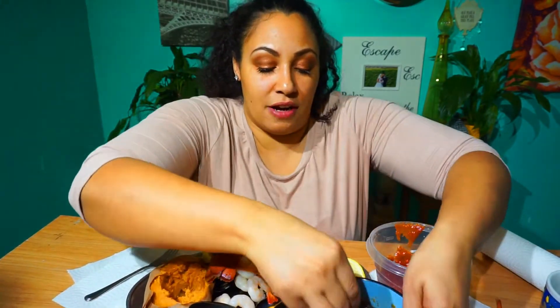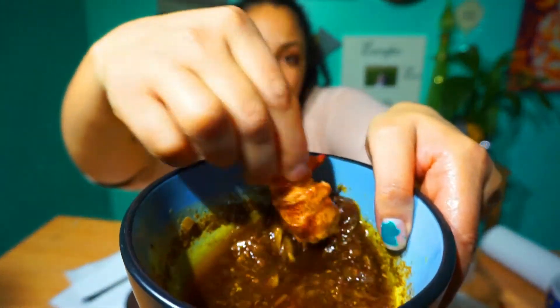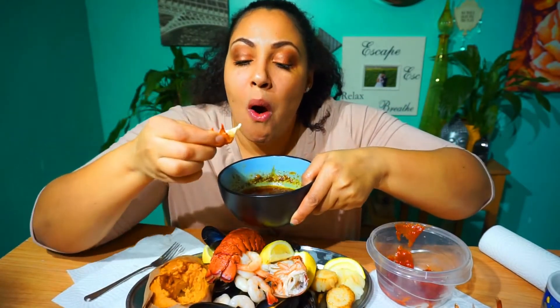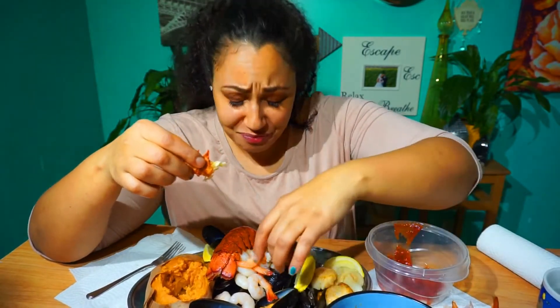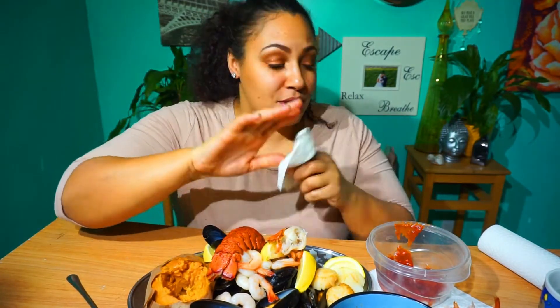I think I'm going to go straight for this — just dip it in the sauce. So good. I made mine with a little bit of a kick. That just made me a lover of lobster right there.